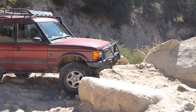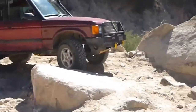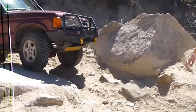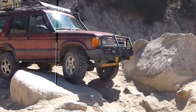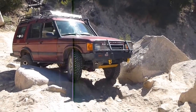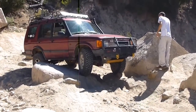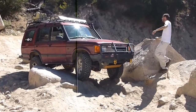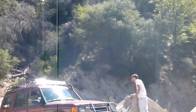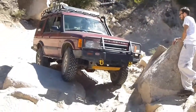Keep coming. Now passenger. Not too much. Straighten it out. Right there. Dang, this is tight. Are you as hard driver as you can be? No, no. You're going to hit here. Once he gets that back tire on that rock, he's going to hit.